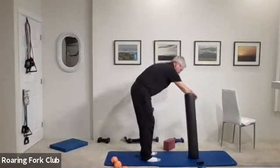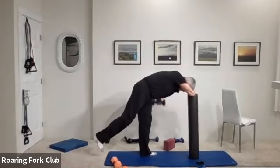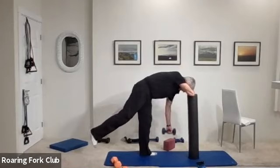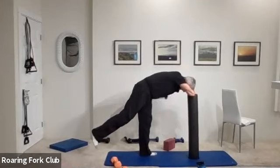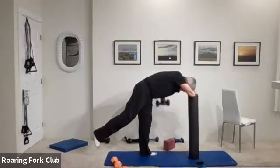Change arms, change legs, other side. Ready? And pull: one, two, three, four, five, six, seven, eight, nine — five more. One, two, three, four — fold it up. Five, four, three, two. And beautiful.